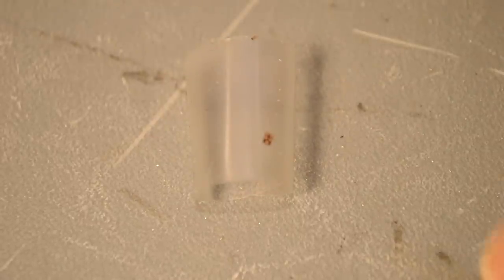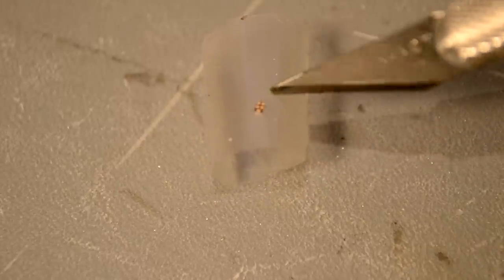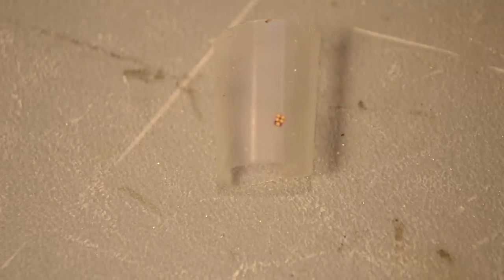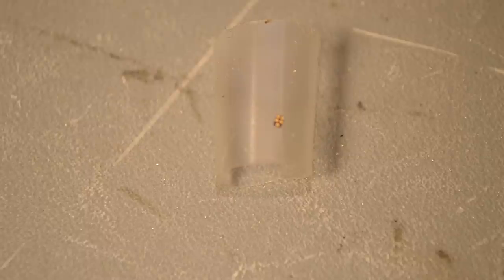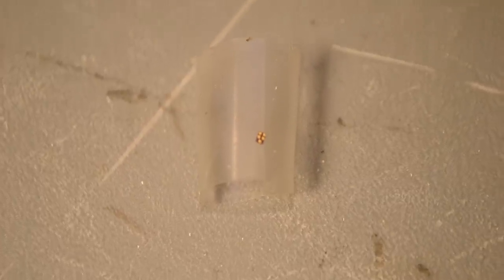Next step is to solder the SAW filter in place. This is the SAW filter, and for size comparison, here's my X-Acto knife — this thing is massively tiny, and it's got four pads on it that I'm going to have to solder. What I'm going to do is take some stranded wire and pull single strands out of it, because they're probably going to be upwards of 34 or 38 gauge, so that I can solder them on. Let's consult the datasheet really quick for which pads are which.